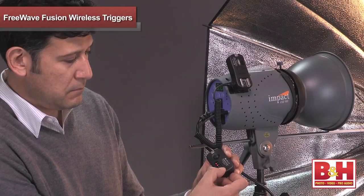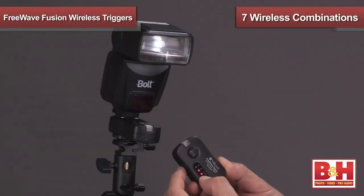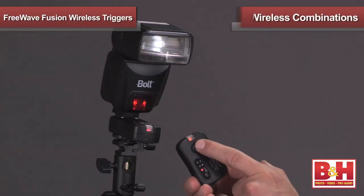When multiple on-camera flashes or studio flashes need triggering, additional receivers are available to wirelessly set them off in 7 possible group combinations.